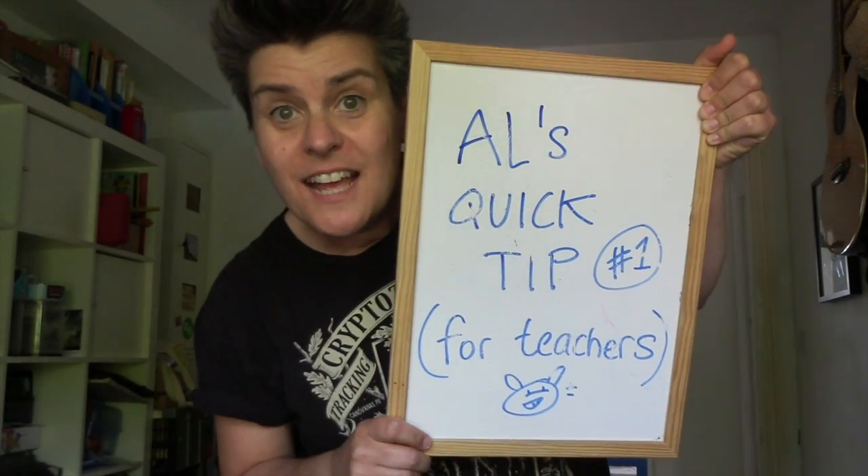So you want to know how to play the ukulele? You can listen up and play with us. Aloha, it's me, Al's Dart.